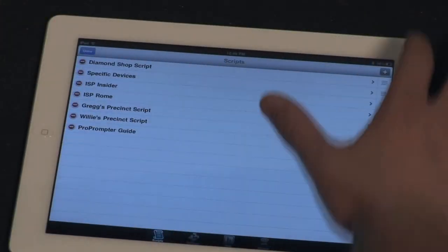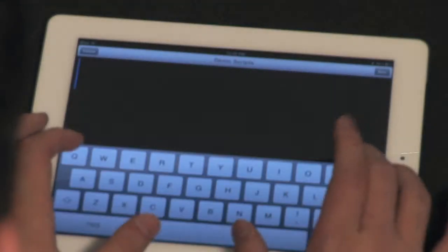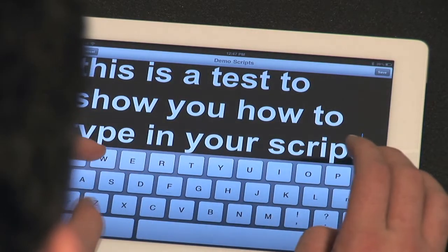As far as getting your script ready to use, you can either type it up directly in Pro Prompter, or you can prepare a file on your computer and then transfer it to your iPad or iPhone. I personally like doing this via email — it's quick and easy — and then copy and paste it into Pro Prompter.